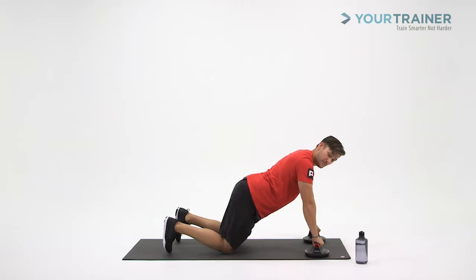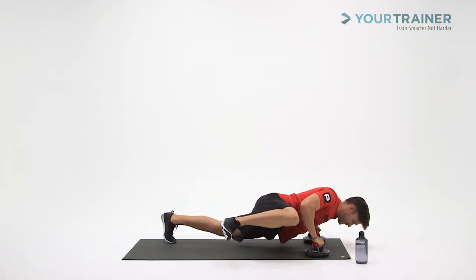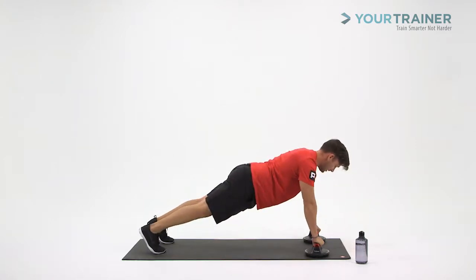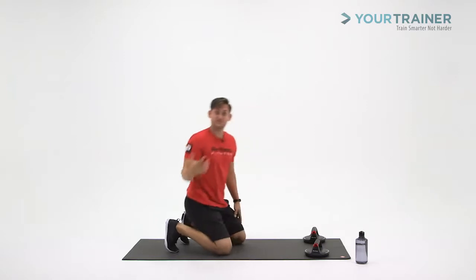So the Spider-Man push-up — let's start there. As you go down into your push-up position, kick that knee up to the right elbow, then come back up and alternate the side. That's the Spider-Man portion.